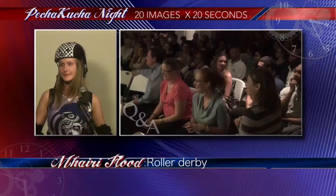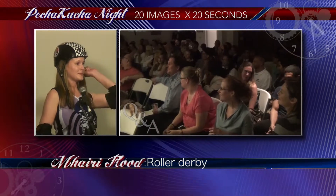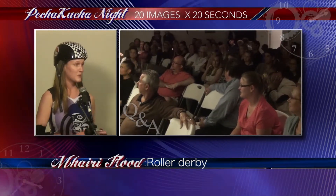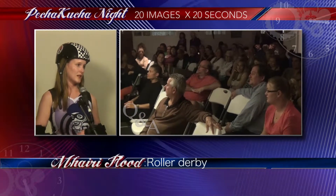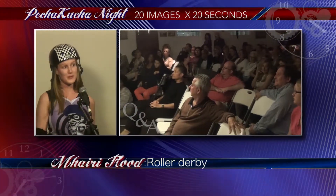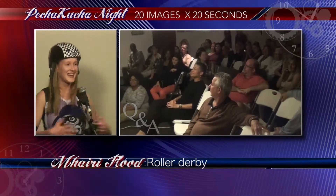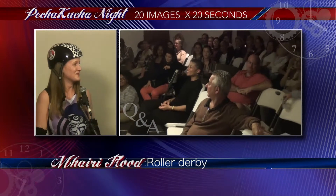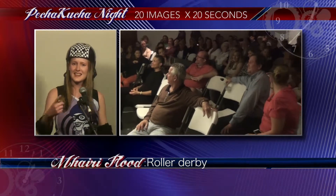There is a bid in for roller sports for the 2020 Olympics, and the roller derby world community really does think it should be a sport. I know it looks a bit ridiculous, but it is athletic — we consider it a sport.